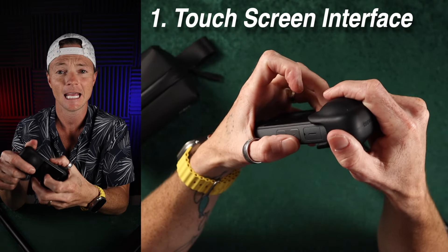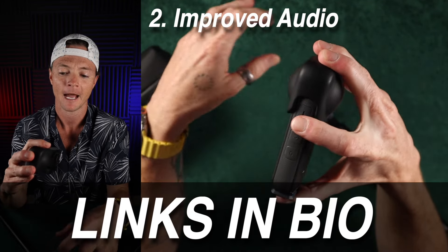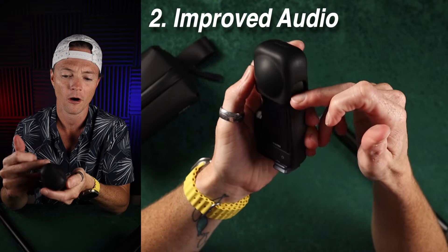The next thing is the in-camera audio. It's pretty good, but it's not great and I would love to see them make it great. I think that AI audio editing in post has gotten better, but I'd love to see better out-of-camera audio.